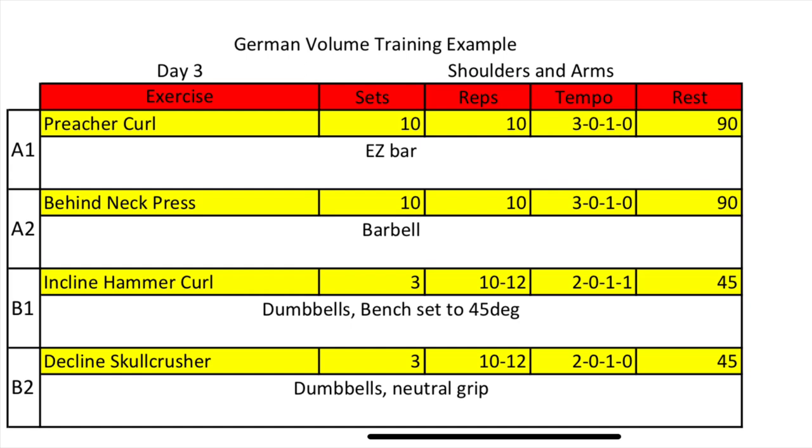I hope you enjoyed that GVT workout — give it a try. I guarantee it's going to be a lot more brutal than it might look on paper, but that's the magic of German volume training. The magic is that it is very simple, big bang for your buck exercises used very effectively.